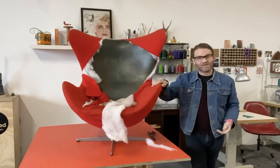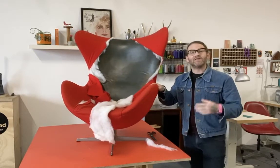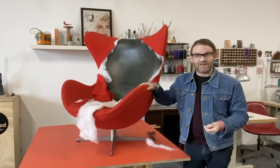Hey everybody, I hope that you're all safe and well. This is my latest restoration project. It's the ultimate in statement chairs — The Egg, designed by Arne Jacobsen in 1958.